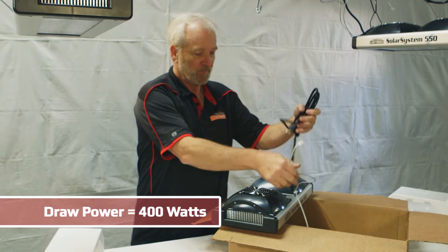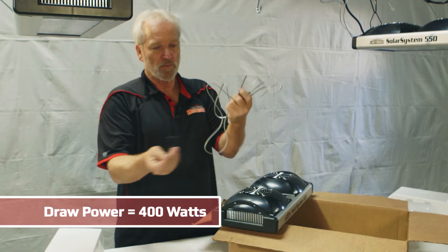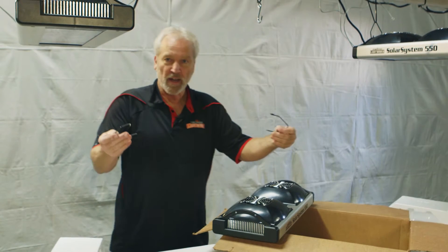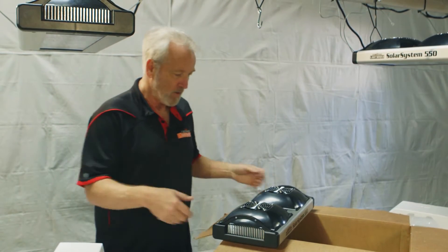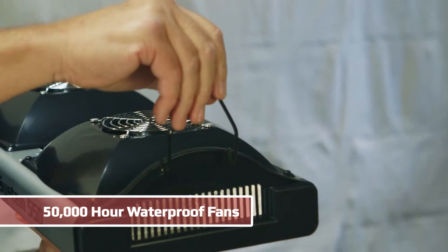It comes with a power cord, a foam cable to work with a controller, and two hangers. Pretty lightweight and easy to hang up with a single person.